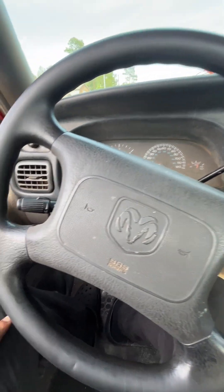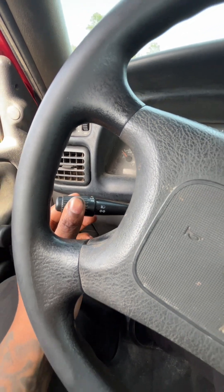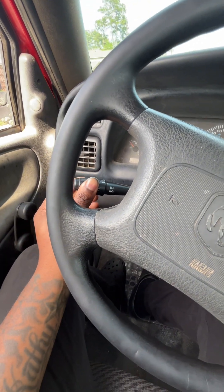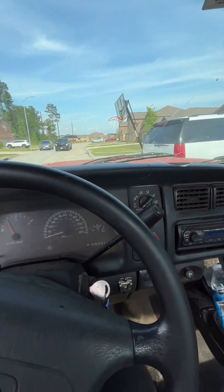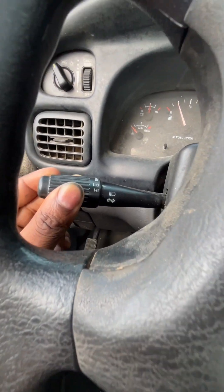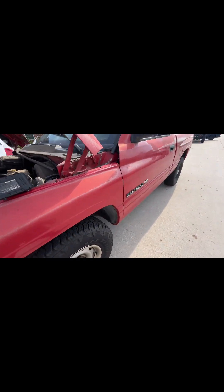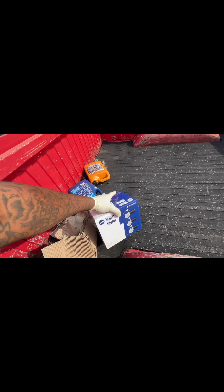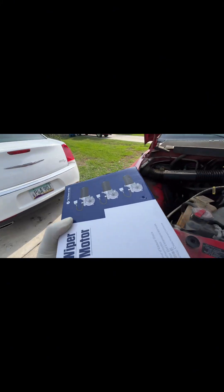All right, 99 Dodge Ram. As you can see, got my windshield wiper motor — electronic signal on the switch but no functionality. Stay tuned on how to replace your motor on this vehicle — 99 Dodge Ram 1500, changing out the wiper motor because obviously it's not functioning.